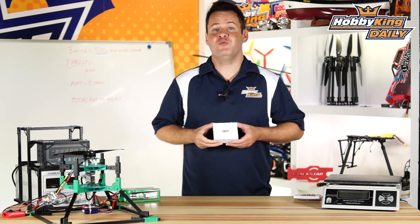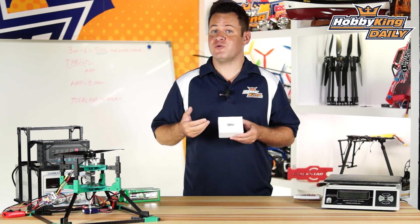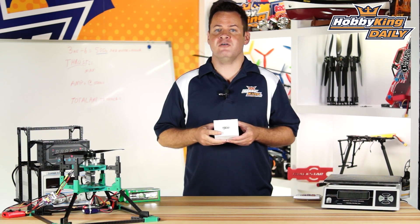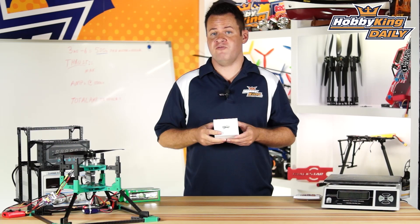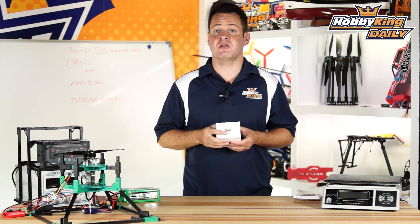Chris with Hobbyking.com and we've got a new Multistar Elite motor to show you today. This is a special motor — it's a 3508. You might have seen that we released the 2204 Multistar motor, and we touched a little bit on what makes the Elite the Elite as far as the Multistar lineup.